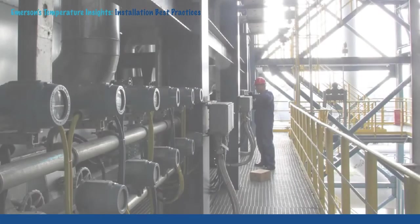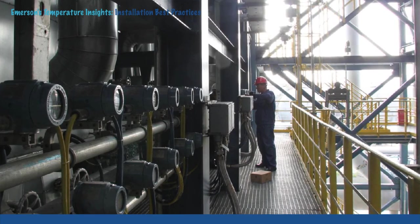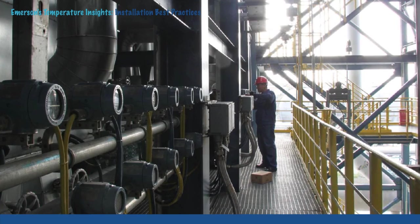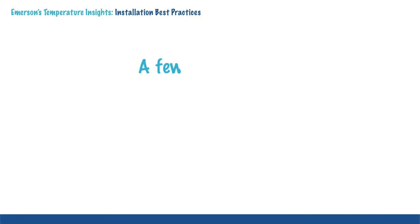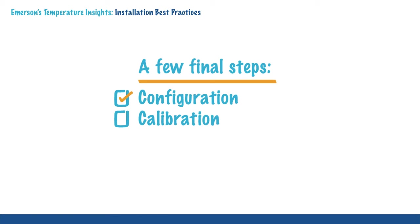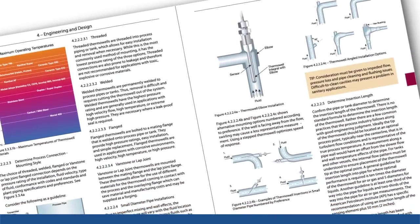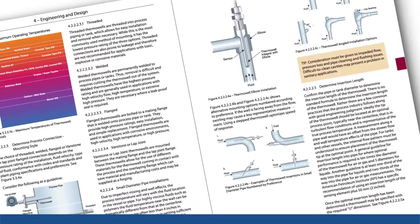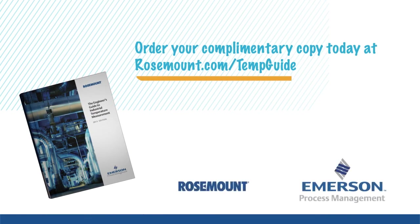In summary, it is much easier and more cost effective to complete installation correctly the first time, instead of having to fix installation problems down the road. Once installation is near completion, a few final steps are proper configuration, calibration, and commissioning. To learn more about best practices for installation and other areas of temperature measurement, order your complimentary copy of the Engineer's Guide to Industrial Temperature Measurement.